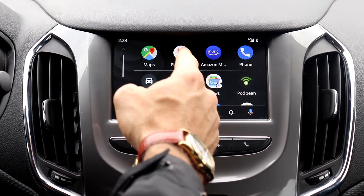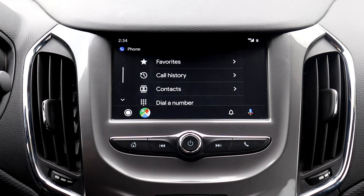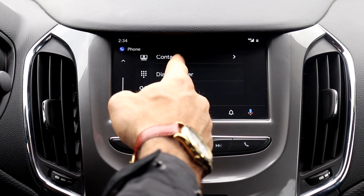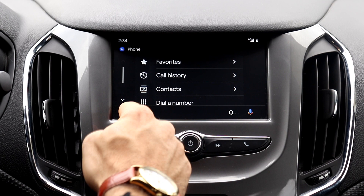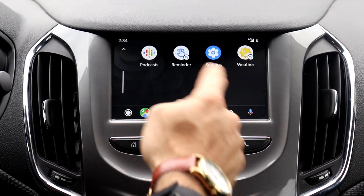You can see there's Google Play Music, Amazon, podcasts, and your phone app — so you can dial right from your favorites, your call history, your contacts, check your voicemail, calendar, news, and all different ones.